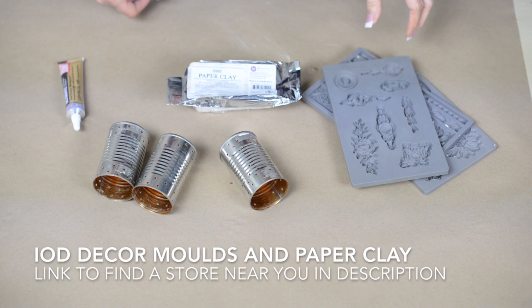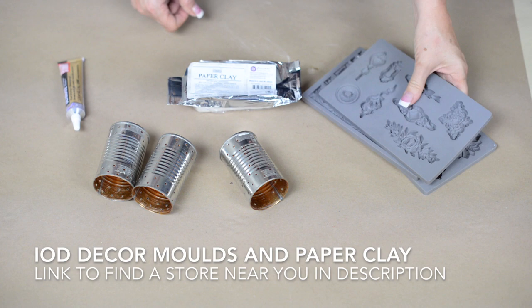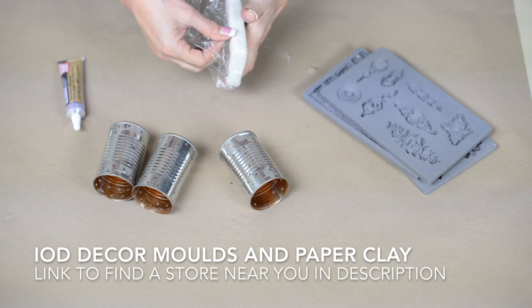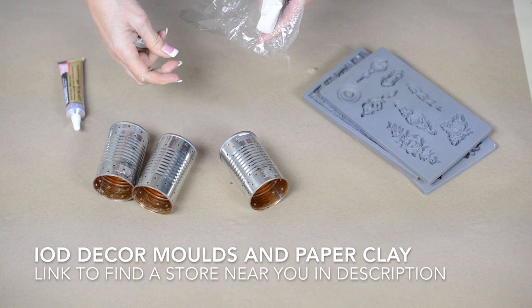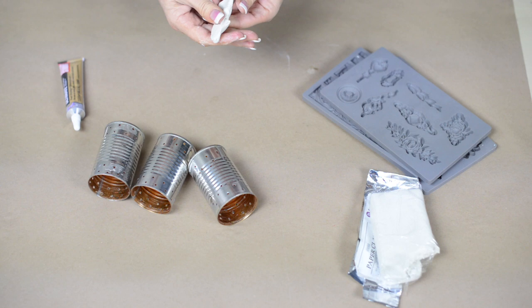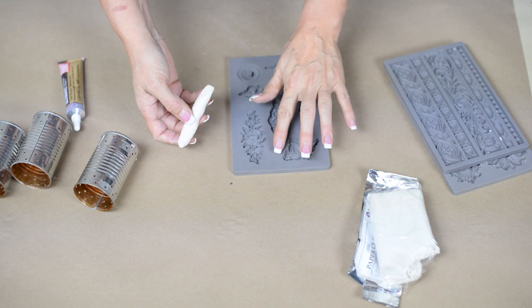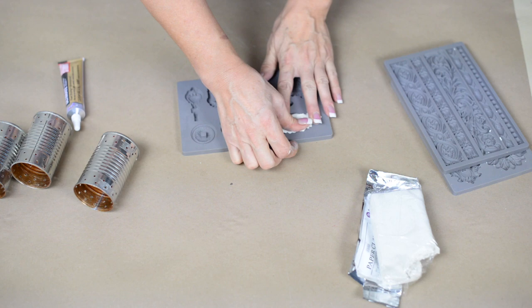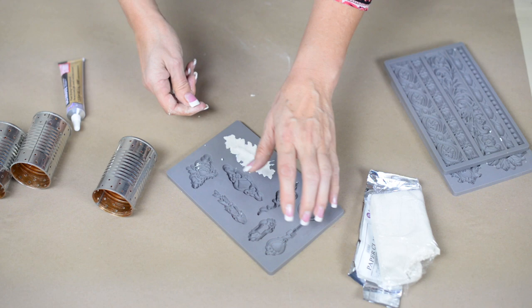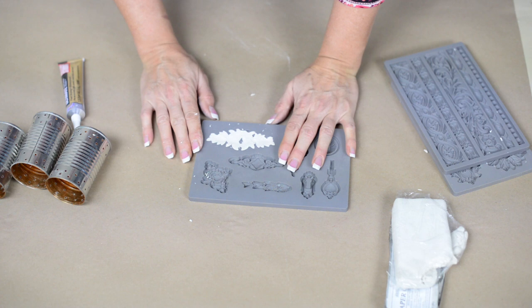Now's the fun part. We are going to use a variety of molds on these, and we're going to be using our IOD paper clay, which is an air-dry clay. Whenever you're using paper clay, you want to keep the portion you're not using under wraps because it will dry out and get crumbly. You want to avoid overworking it — just soften it up in your hands enough where it's a little bit softer. Roll it into the general shape of the cavity you're using. We're using this Laurel Wreath mold. Press it in and remove the excess — I'm removing a little more than normal because I don't want the piece to be too thick on this smaller-scale project. I normally don't use any extra release agent, but if you need to, you can brush a little cornstarch or arrowroot in there.